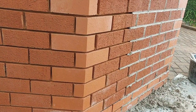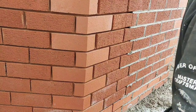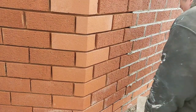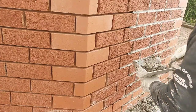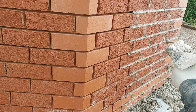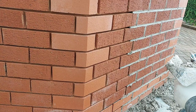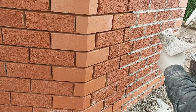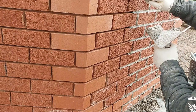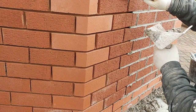Alright, Glen here from GMT Pointing Specialist Ltd. I just wanted to show you a couple of different techniques of doing pointing. I prefer to do perps first and then the beds, but I'm going to show you a different way from what I do — let's do the beds first.